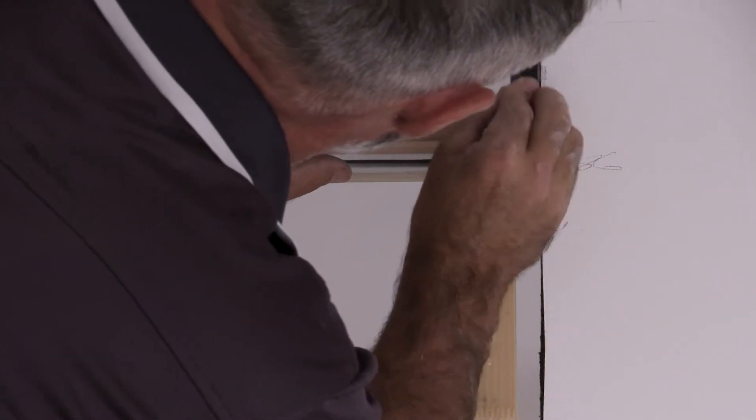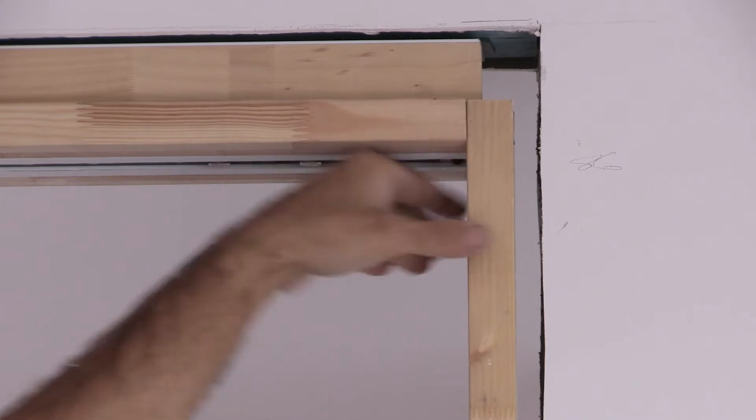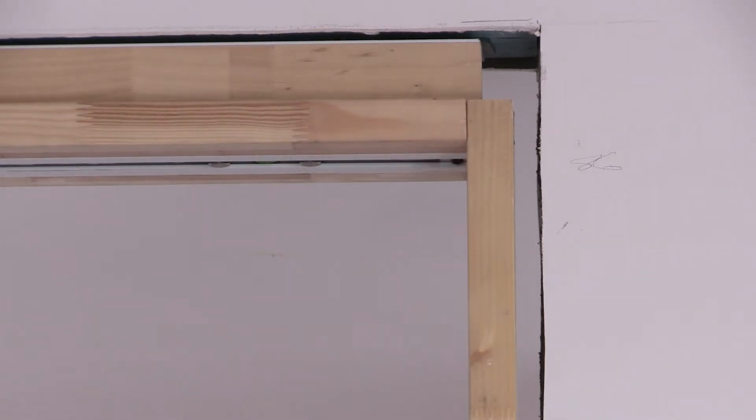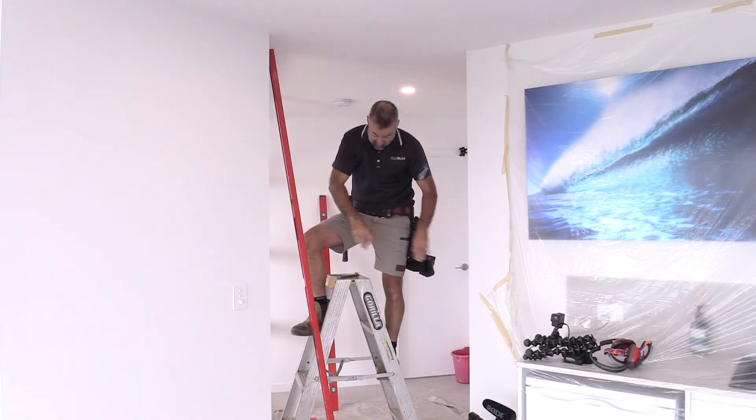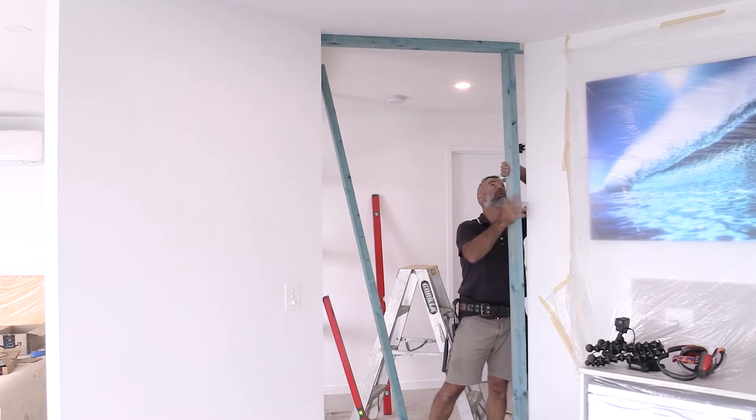Now it's a matter of sliding some packers in behind here to get this tight against the jam. Once that's tight, I'll work my way down and make sure this is nice and straight. Now I'm getting set up for this other little frame here to divide off the cavity slider from the main room - I'm just going to mark it all out and cut all my framing.